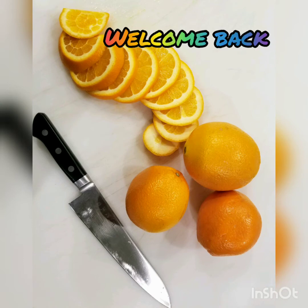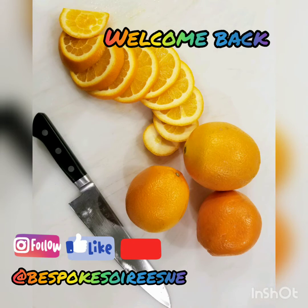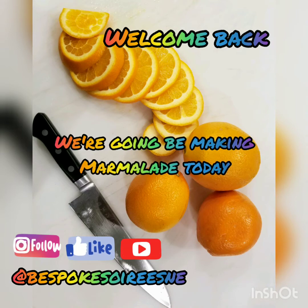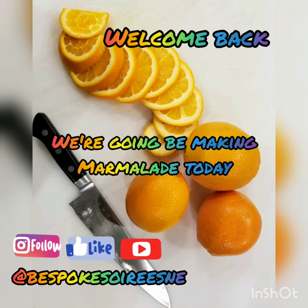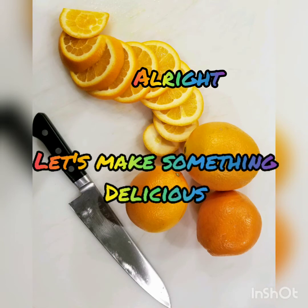Hey guys, and welcome back. Thanks for tuning in to this installment of our food vlog. If you haven't already watched our other videos, please check out the links below. So today what we're going to be making is an orange marmalade — super delicious, super easy, great way to preserve food. So here we go.